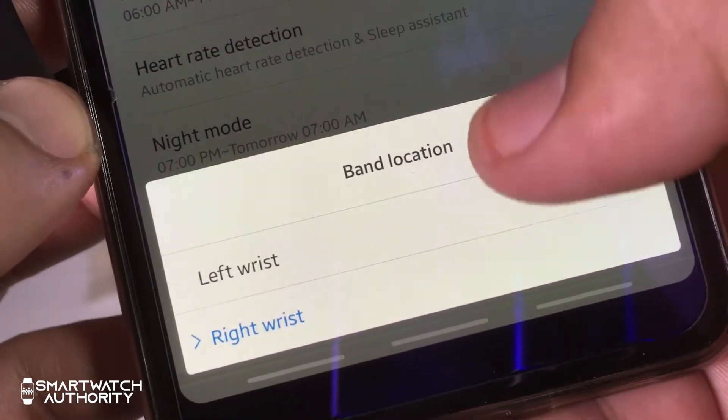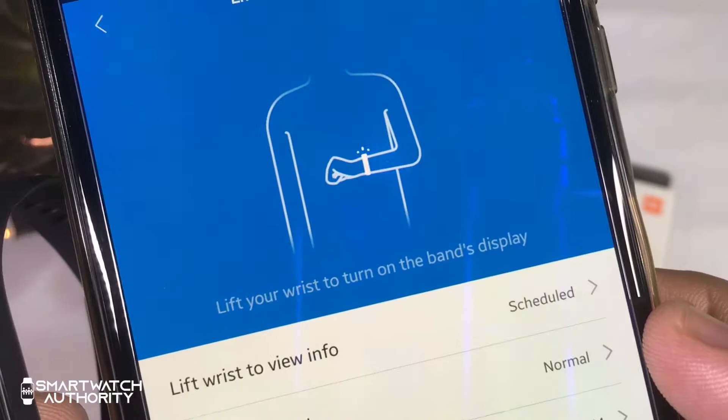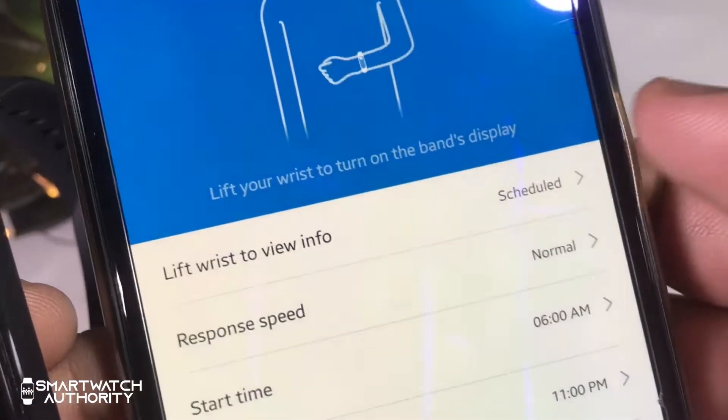You can also set which wrist you want to wear the watch on, either left or right. You can also set the display info gesture and configure the time when it will be enabled.